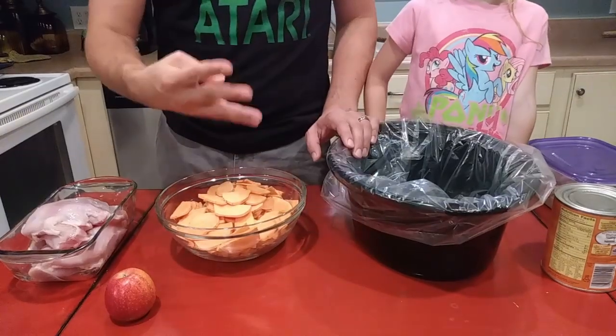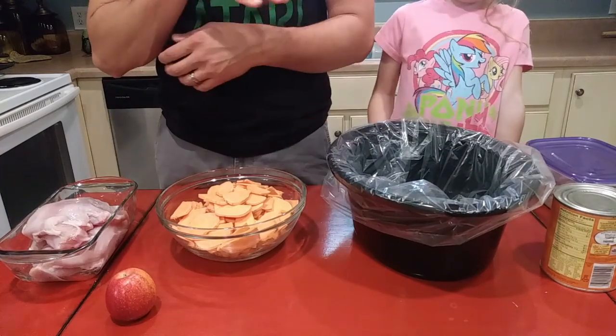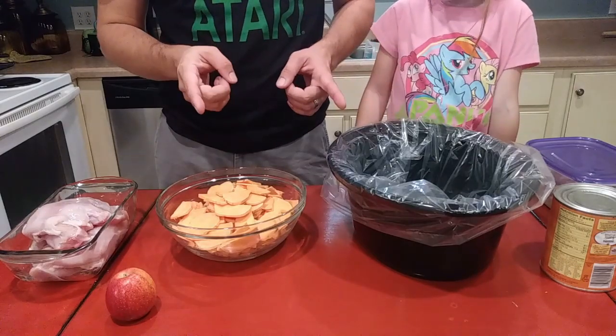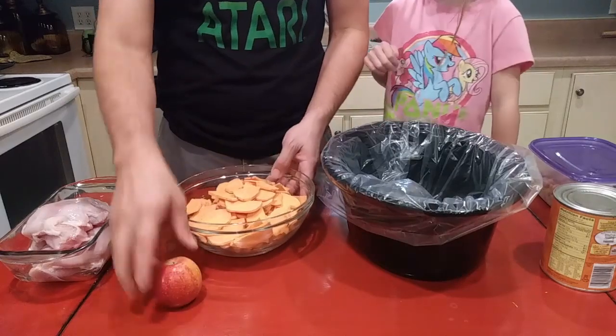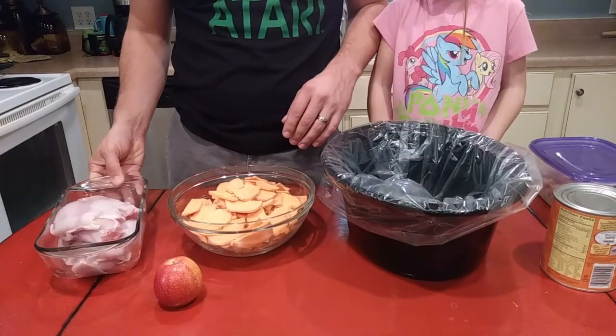So I'm doing four dishes in one crock pot and I don't know how it's going to work out, and I've never cooked any of these four before exactly. The bottom layer is going to be some sweet potatoes and apples. I'm going to get these chopped up and put in here, then put another liner on top and cook turkey on top of that.